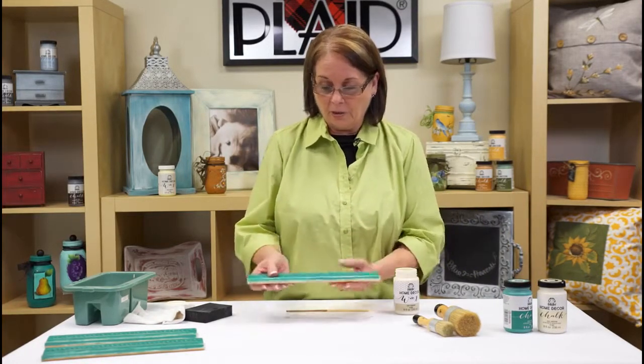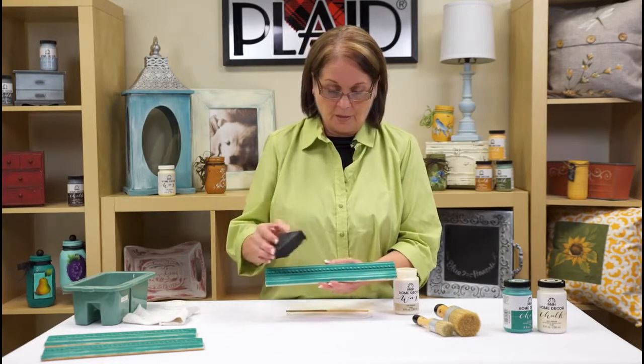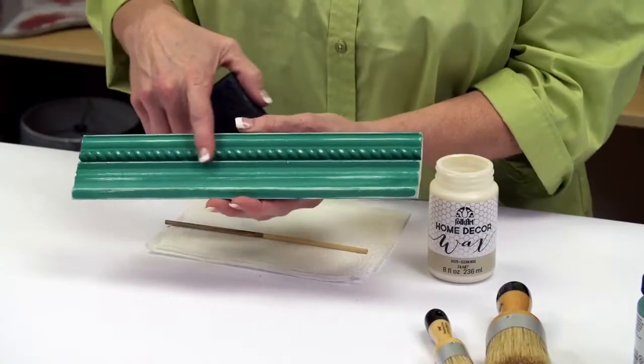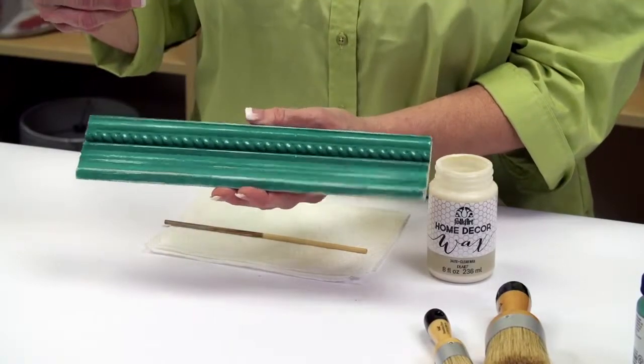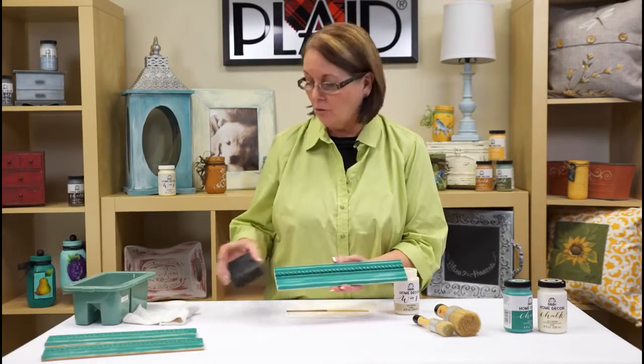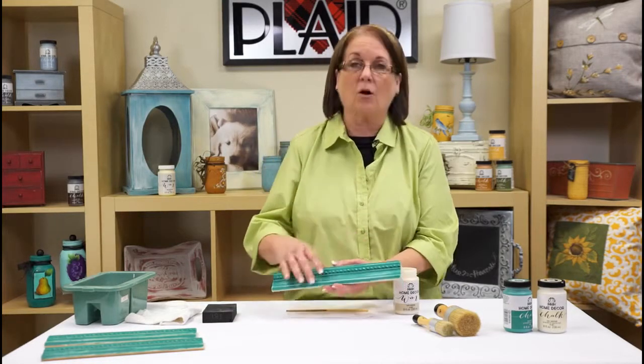Now we're all ready to do a finish on it. The technique I chose was distressing with a sanding block — see how nice the detail shows through. It gives you a nice look but still has that dry ultra-matte finish from the chalk, so now we want to use our wax to protect and seal it.